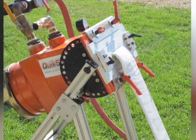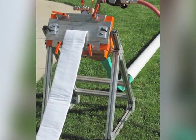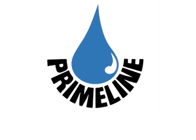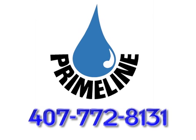If you are serious about lateral lining, look no further than the QuickShot. No license fees, no restrictive territories, and no supplier competition for your work. For more information, please call Primeline Products, Inc. at 407-772-8131.